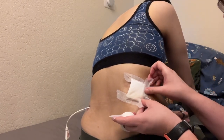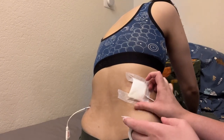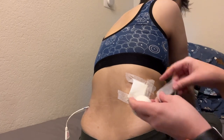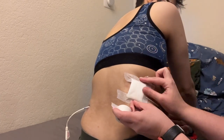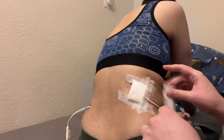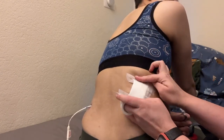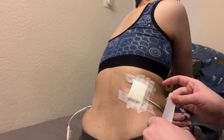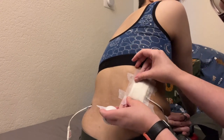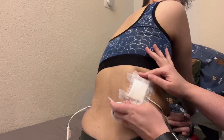Now I'm using a paper tape to completely cover the gauze, and the adhesive of the tape is sticking to where I put the Sure Prep. This paper tape — we got it at Target, it's Johnson & Johnson. These are things you can find at your local pharmacy or convenience store.